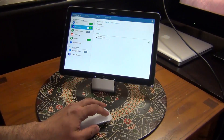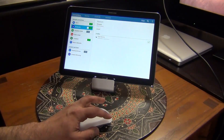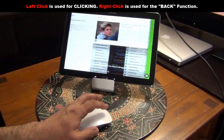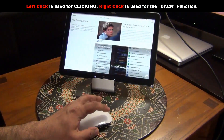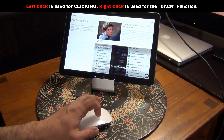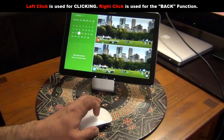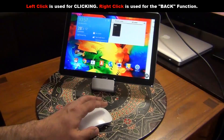The pointer and the background are white so it's hard to see, but it's right there. So that is the left click, and that is the right click which serves as the back function. If you do a right click it takes you back; if you do a left click you can click on things. You can also swipe through pages — through Magazine UX — by swiping left to right or up or down.